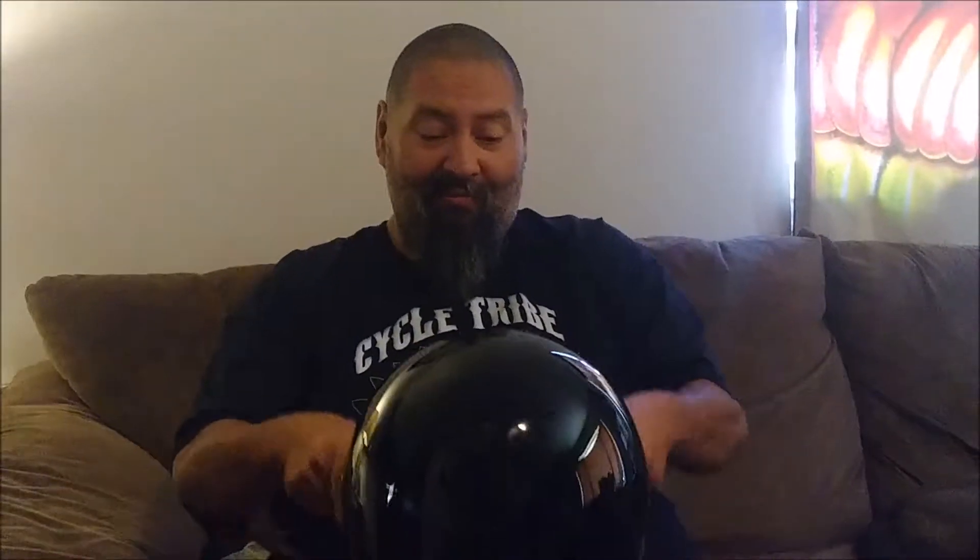It is DOT approved, and of all the three-fourths helmets, it was the lowest profile from all the reviews I've read. Feels good — yeah, I like it. I basically got it because I'm going to use it as a side mount for my camera for our show, and I wanted to have it at eye level. So whatever my eyes see, that's what it's going to see — I'm going to mount it low.